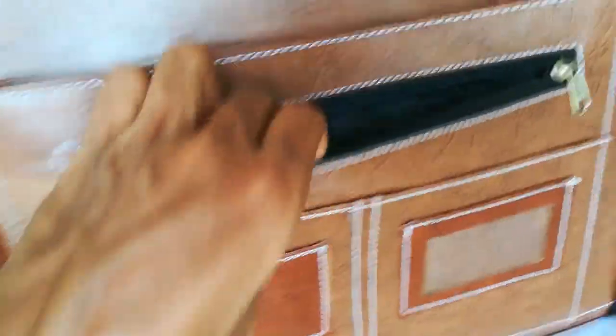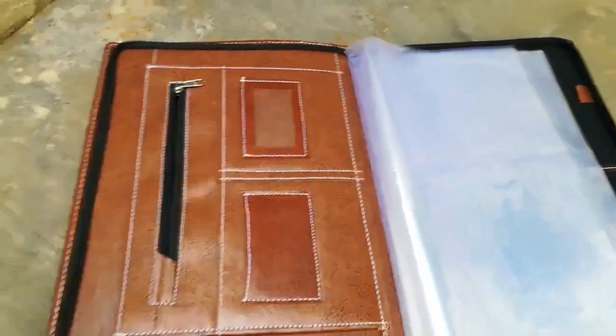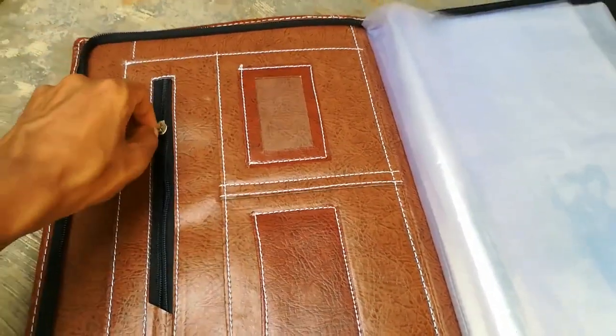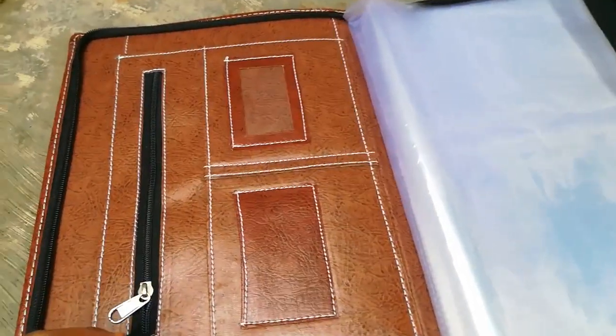You can keep 20 certificates or transfer leaves inside. Expanding the file folder makes it easy to get organized. You can store important papers and documents, and it can hold up to 40 documents and certificates. It's a perfect organizer for client meetings and business travel — very durable, tear-resistant, perfect for office travel.